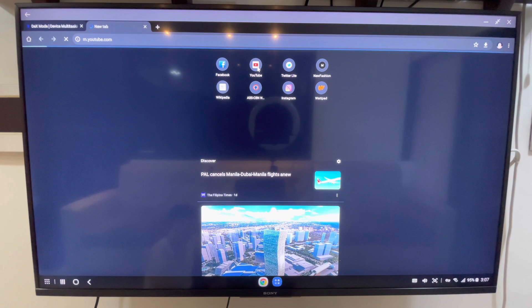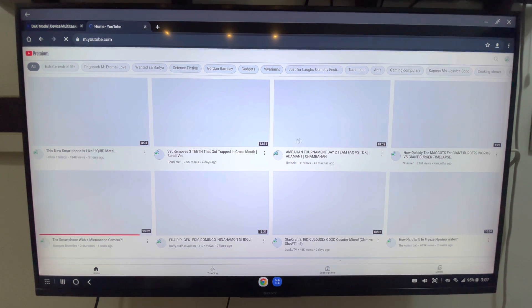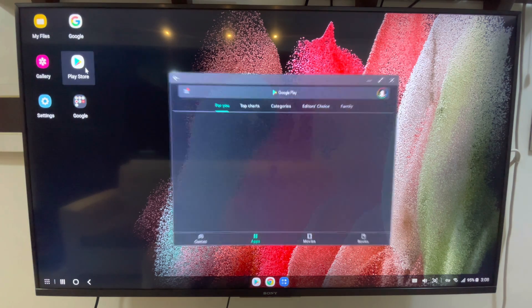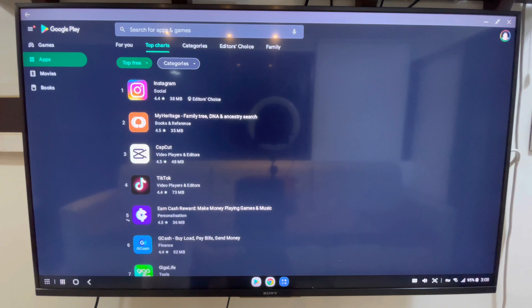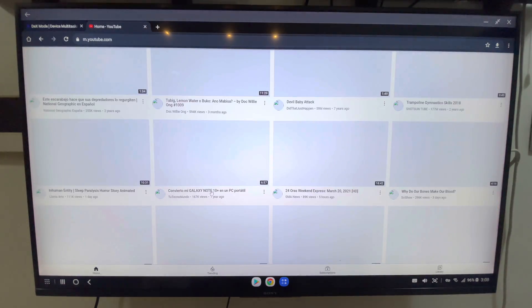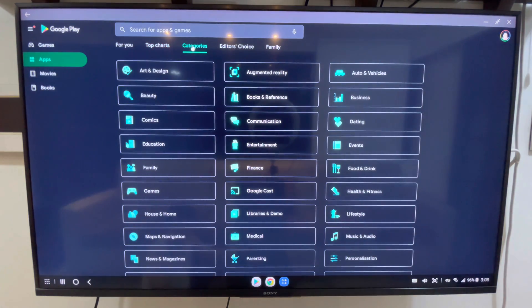Let's try to access YouTube. Now let's try opening another application to see the multitasking. Let's open the Play Store, maximize it, and go to top charts. If we go back and forth to Google Chrome and then back to the Play Store, as you can see it's really true multitasking.